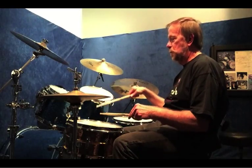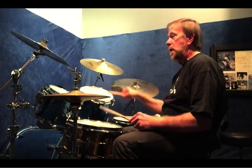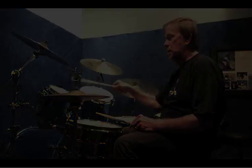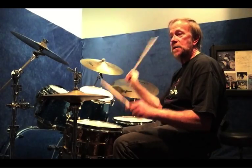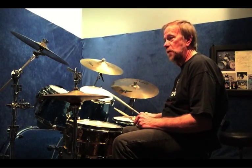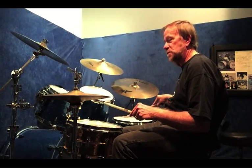A Swiss Army triplet would be like a right flam — right, right, left. I do the first hit on the small tom. The second half, I just do two flams together, followed by the bass. Right hand's on the floor tom, left hand's on the snare.